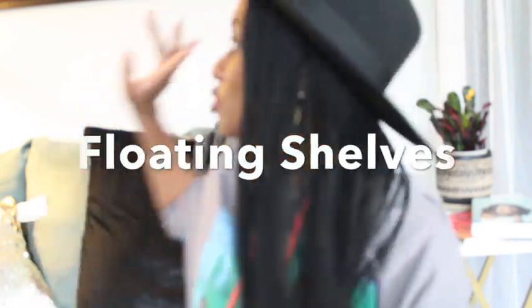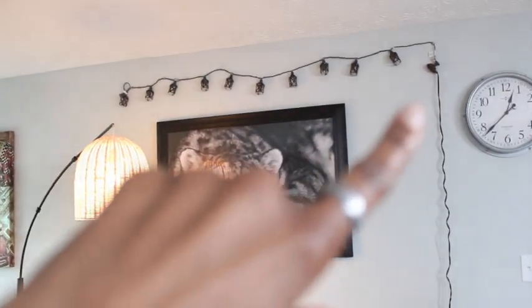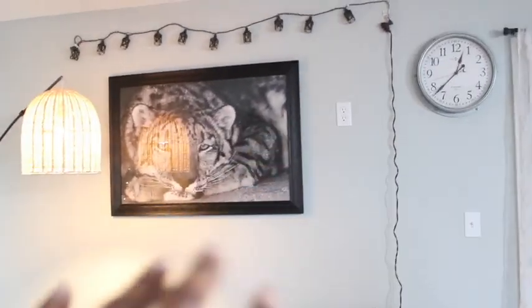Hi, welcome to Vlogmas — this is day nine and ten. Today we're going to be installing some shelving units onto this back wall. I want to create some dimensions in the wall because, as you can see, it really doesn't have any dimensions — it's just kind of flat with this picture being the focal point. I'm going to have some string lights up there, which currently have no real purpose.